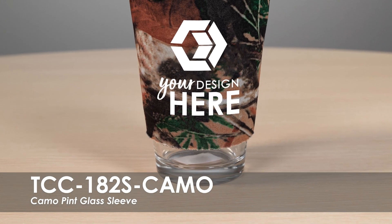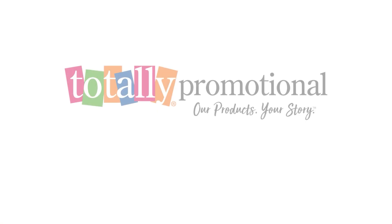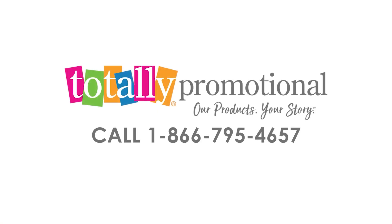This pint glass sleeve fits 16 oz pint glasses and is made of polyurethane foam material to easily take on the go. Remember our camo pint glass sleeve — visit our website or call for assistance.